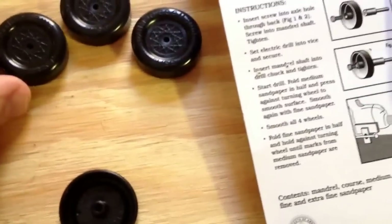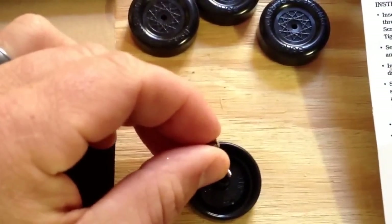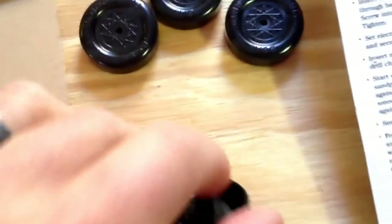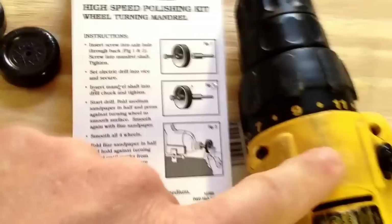Flip it over, and then you're going to slide it in here, and then you're going to screw this back in there. I'm going to show you that in a second after I chuck it into the drill.